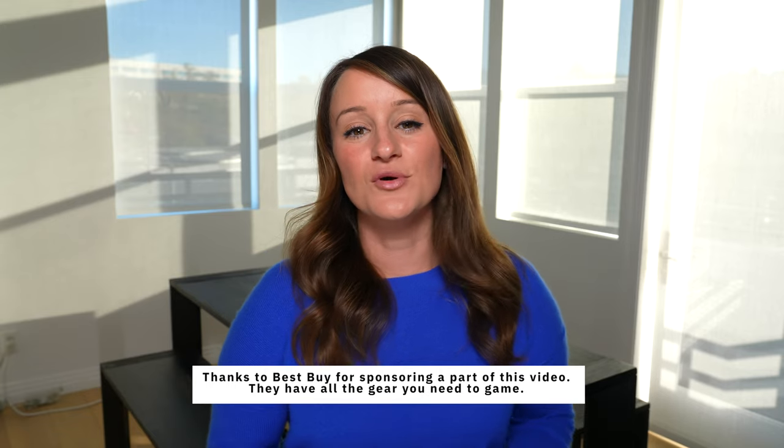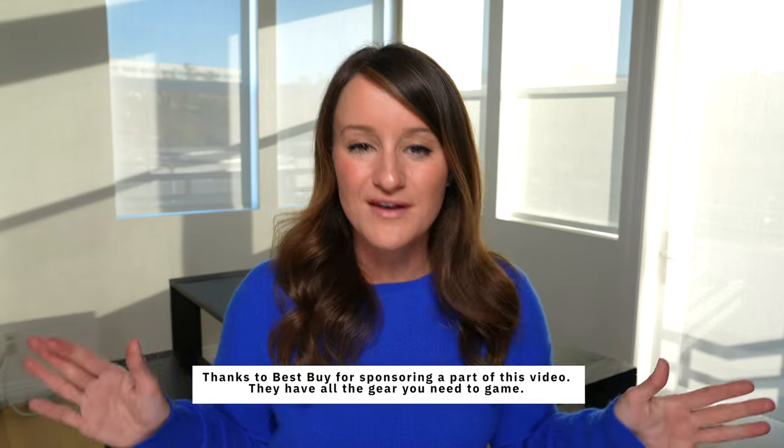Thank you so much to Best Buy for sponsoring a portion of this video. They have all the gear you need to game.